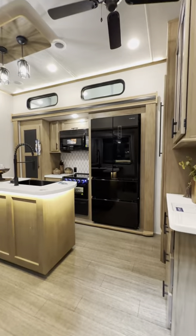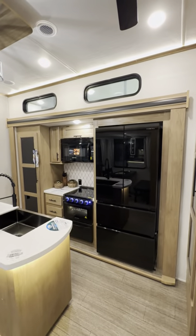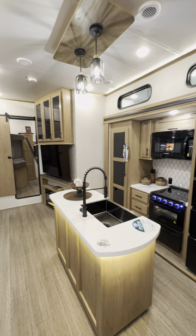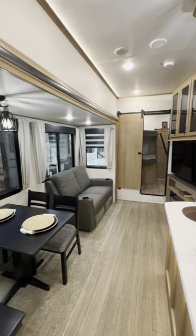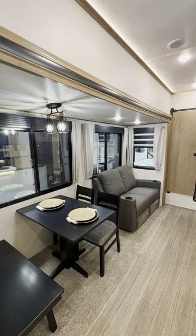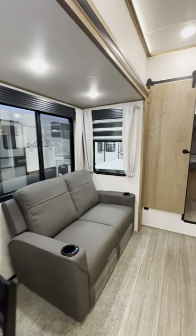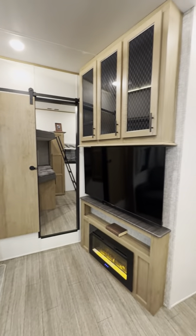Right here we walk into the kitchen. You got a slide with a 12-volt refrigerator, an island that lights up with accent lighting, and then you have another slide over here with your dinette, massive windows, and a set of recliners.